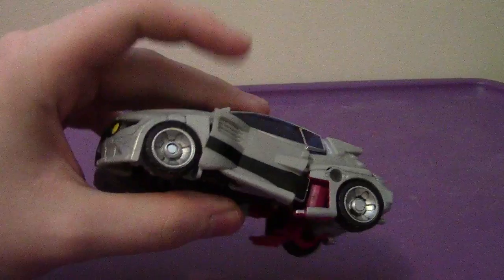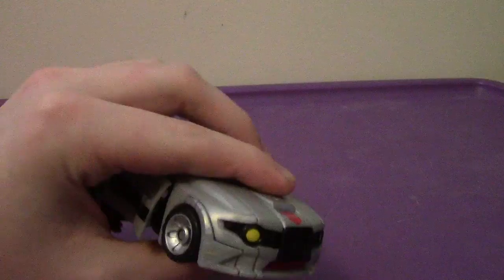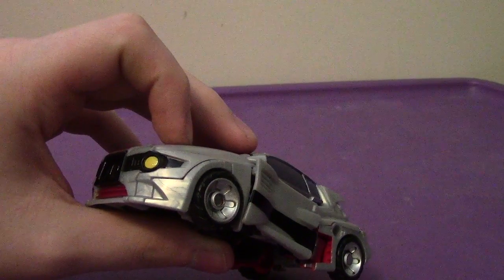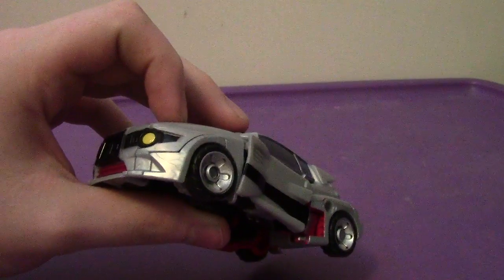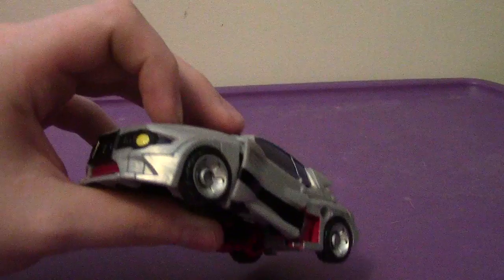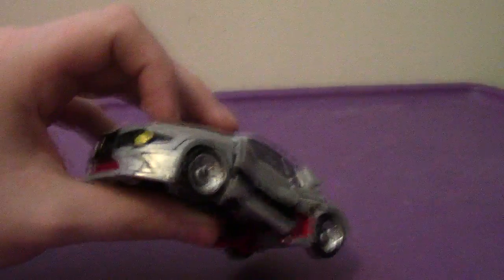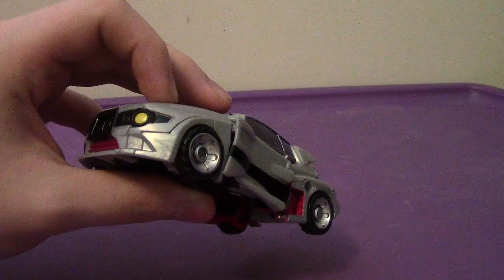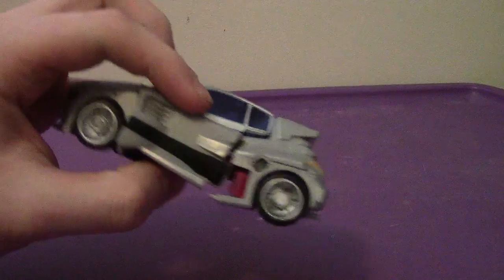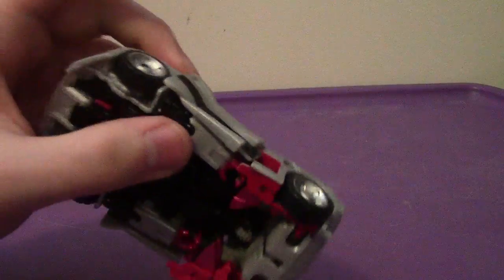Speaking of something getting done wrong, I want to give a huge shout-out to Nathan Howard. He gave me a tip on how to fix an issue — when I was reviewing the Breakout Battle Optimus, I mentioned that the grill did not stay flush with the rest of the figure. He told me to just shave two tabs right off, and then it'll be flush, as simple as that. So thank you, Nathan Howard, for giving me the tip. I'll certainly get around to fixing it — I haven't done it yet, but I'll get around to doing it.